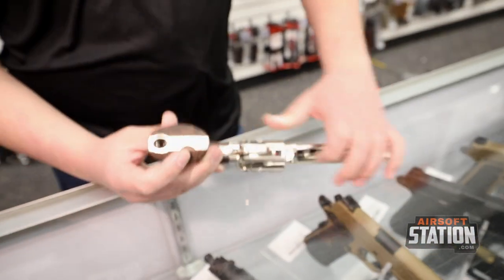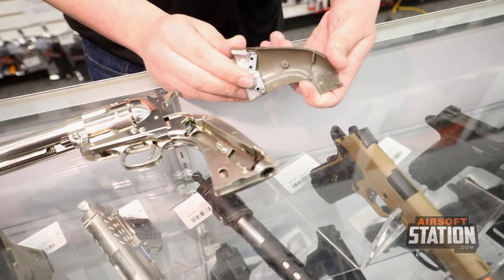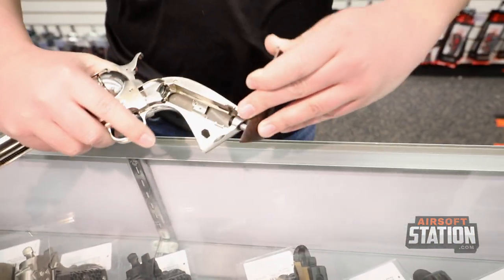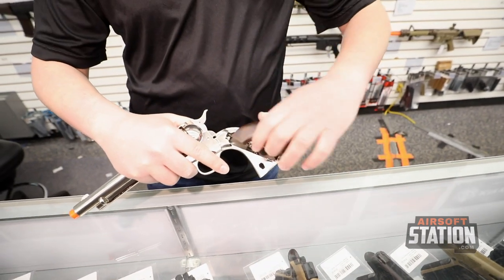The CO2 goes in the back of the pistol — there is a little grip you pop off to access the CO2 chamber. The pistol grip has the allen wrench attachment, so you can simply stick it in and rotate to remove your CO2 and insert a new one, which makes it very easy to do on the field.